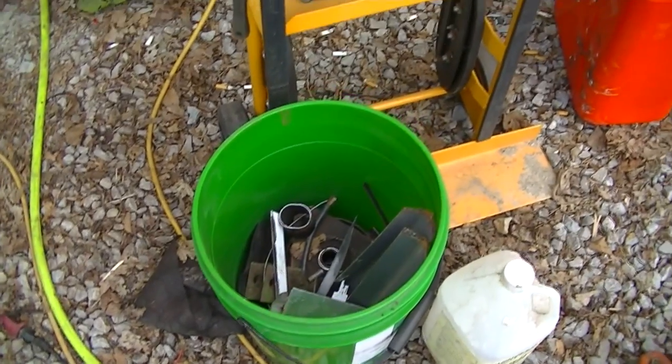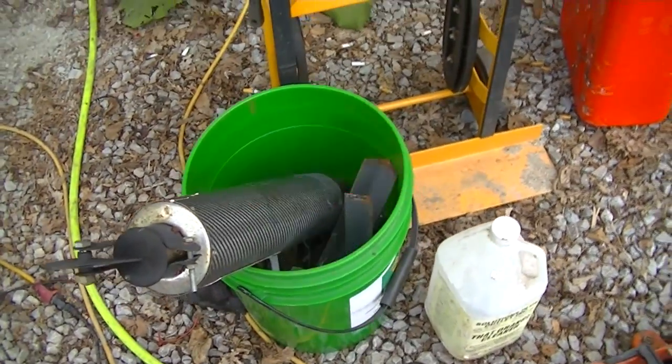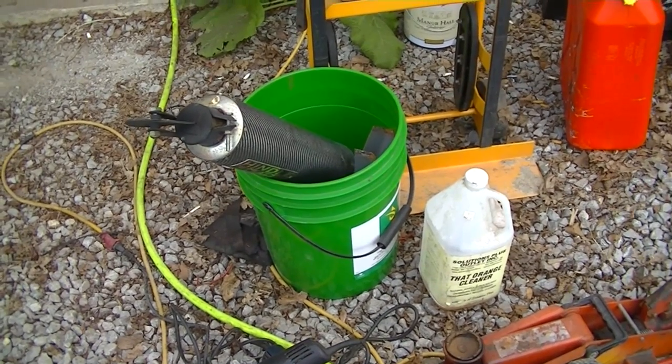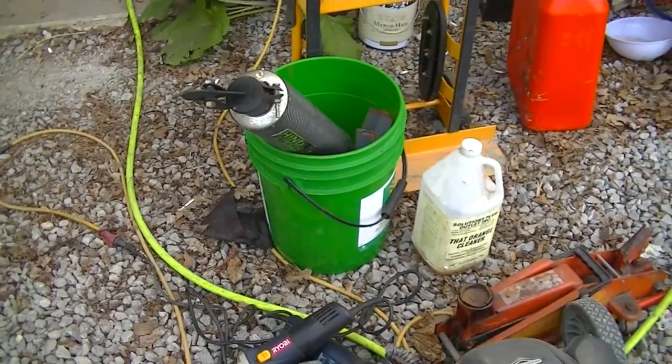Oh look, a bucket of scrap. Yep, that's Mule 2's stack. I decided that I was going to build a new exhaust system for it today, and I did. As y'all know, I've had some really good results building my own mufflers for go-karts and tractors and things, and I figured I was going to do that again.